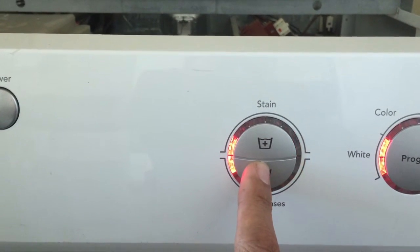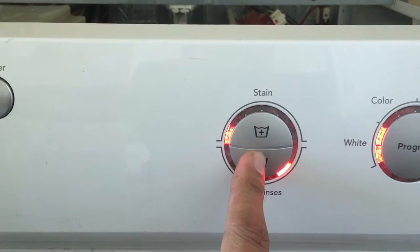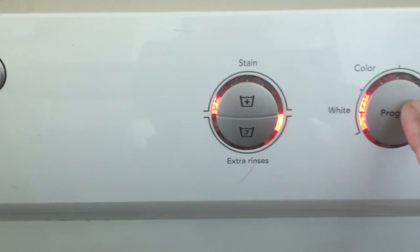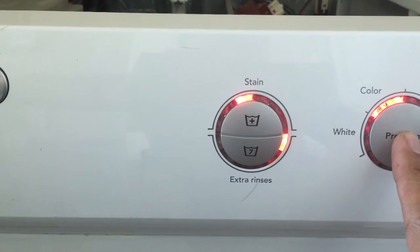With rinse, same thing. It scrolls, and if I select a different cycle, they move.